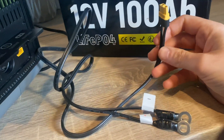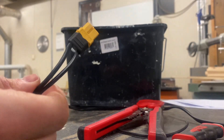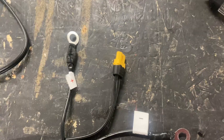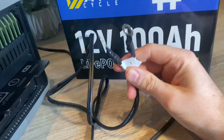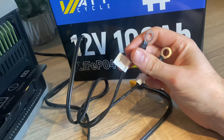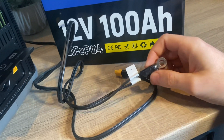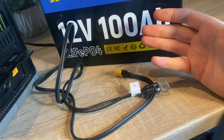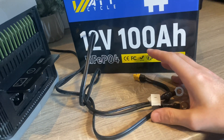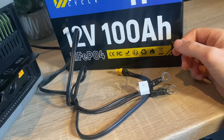I went ahead and built myself a cable from scratch using some XT60 connectors, and added some terminal rings for the positive and negative. I soldered my own connection and crimped down my own terminal rings — though you can just as easily buy a pre-made cable. I will leave an affiliate link in the description if you want to buy a cable like this.